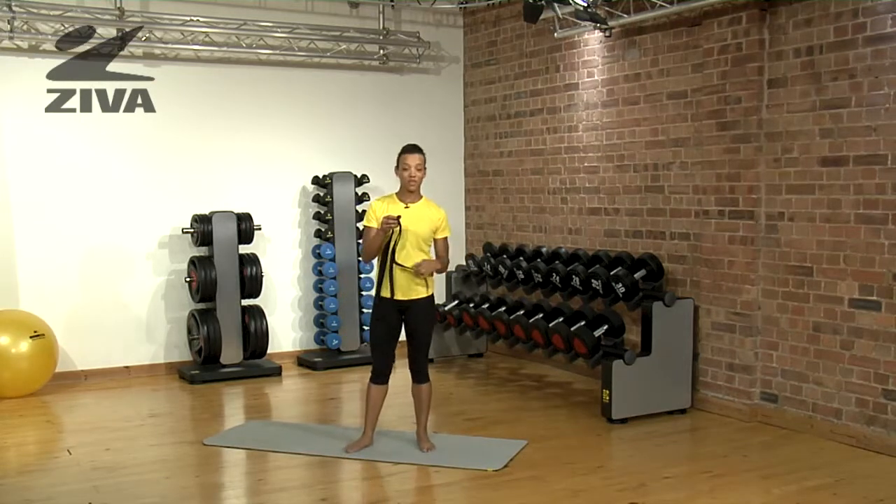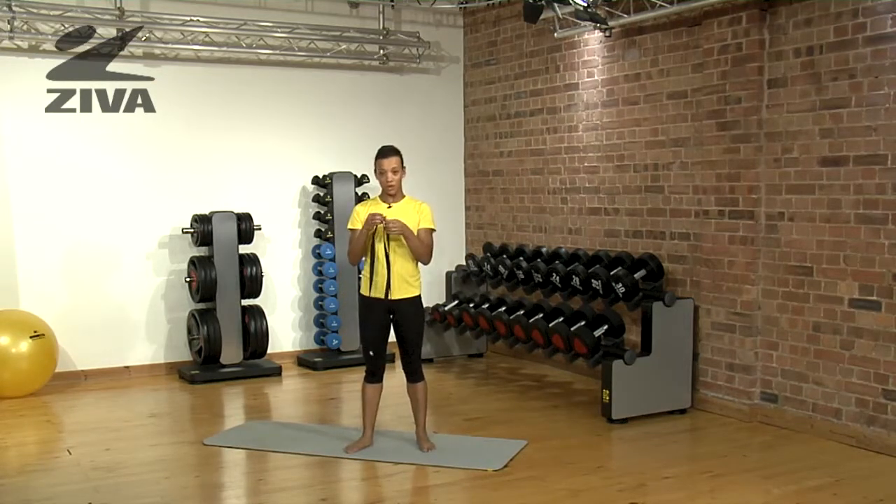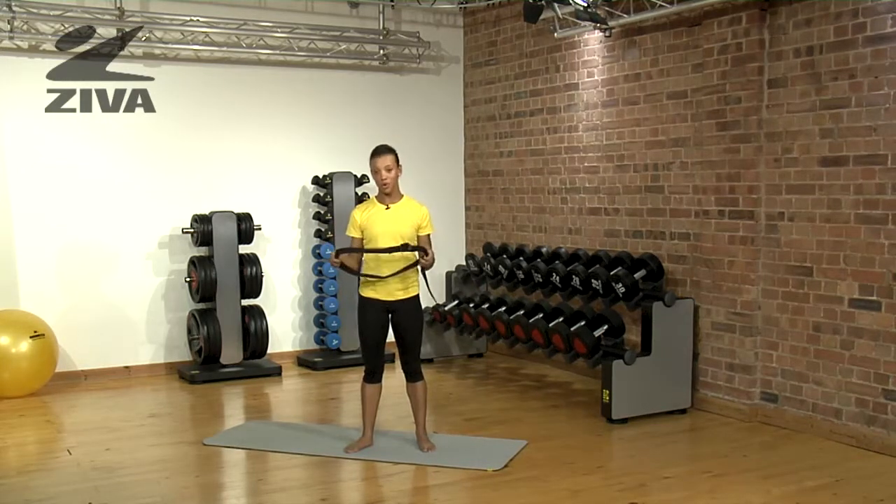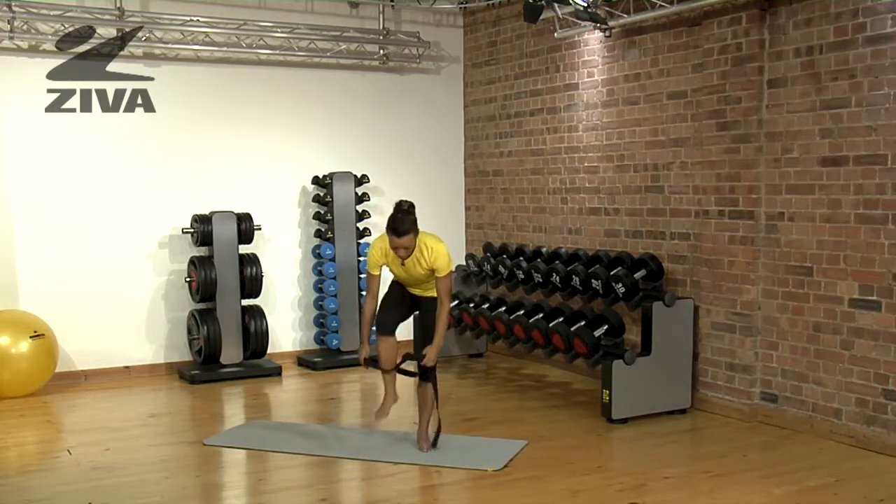We're going to start by threading the strap through the buckle, double backing it until you pull it quite tight, until it's adjusted according to your own flexibility range. Then you step into it.